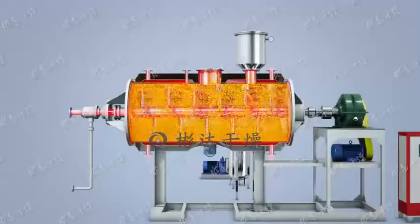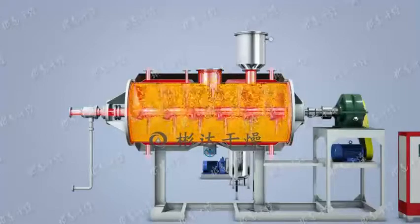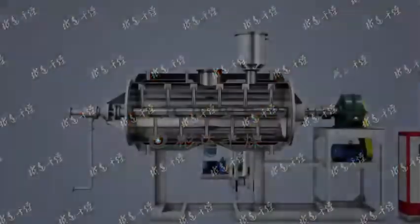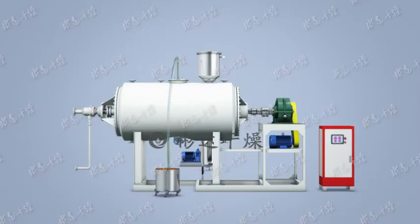Let's take a look at the heat source inlet valve. Principle and features: the dryer adopts large area heating method with large heat transfer surface and high thermal efficiency. Start the dryer, the heat source inlet valve is open for heating, and the wet material is transmitted to the drying cylinder through the feeding port.